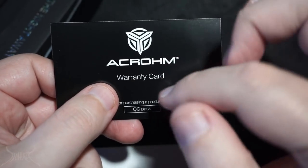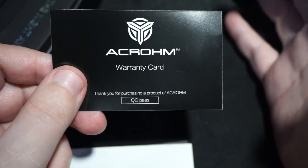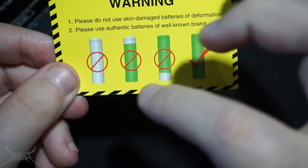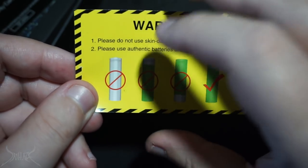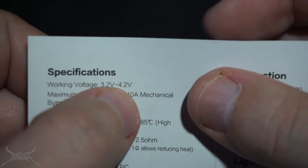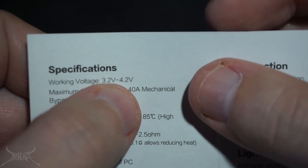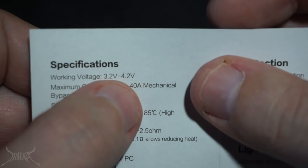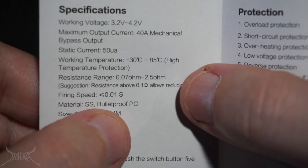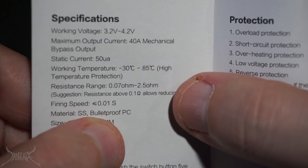On the bottom you have QC pass — they didn't even bother to put a little separate QC pass in there, they just printed that on the warranty card. At Acrome, you can't do that. If you're going to do QC pass, at least put something in there that's signed and stamped. The working voltage means how much battery life is in the battery itself — if you put a 4.3 or 4.4 volt battery in here it may only register as 4.2 volts. They're also claiming 40 amp mechanical, 0.07 to 2.5 ohm range, stainless steel and bulletproof polycarbonate.